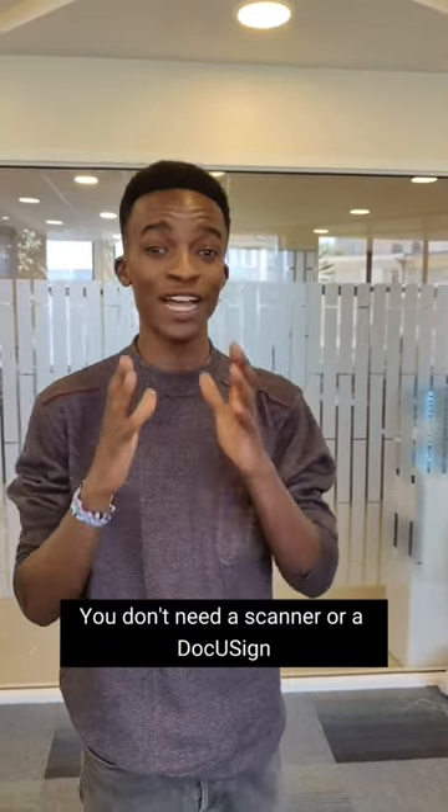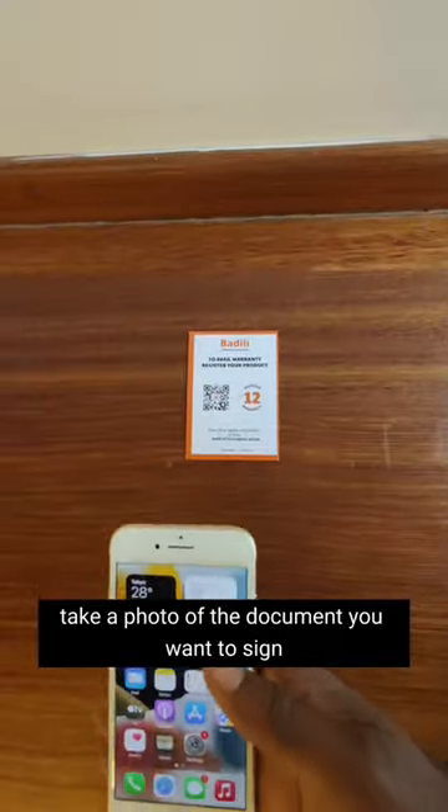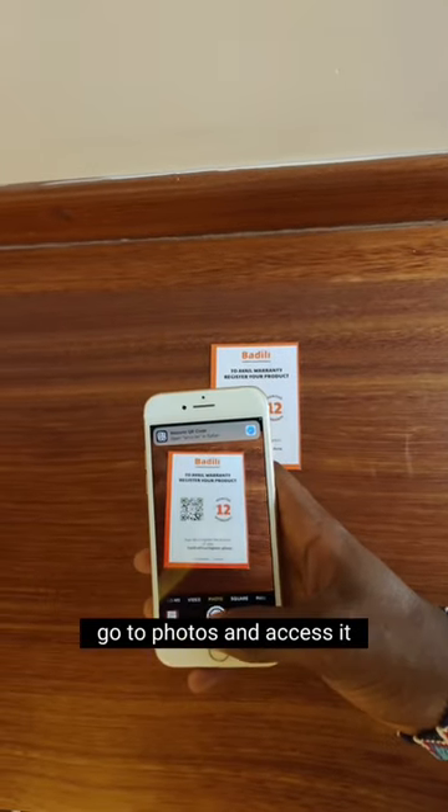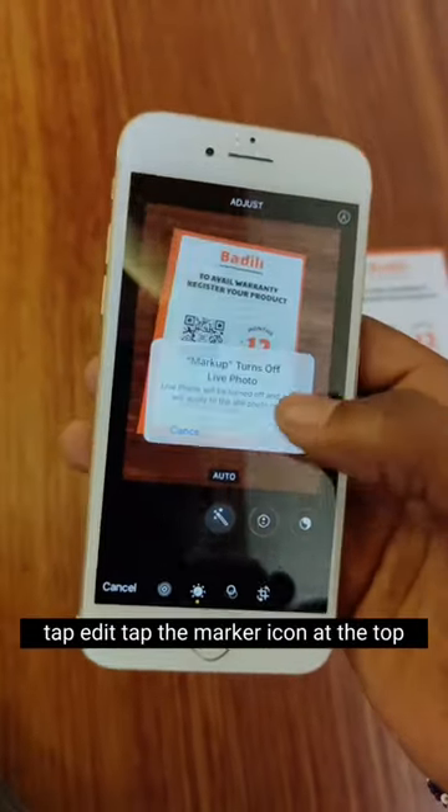You don't need a scanner or DocuSign if you have an iPhone. Take a photo of the document you want to sign, go to Photos and access it, tap Edit, then tap the Markup icon at the top.